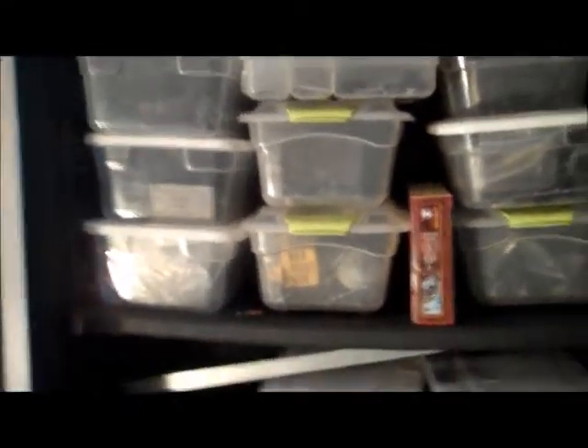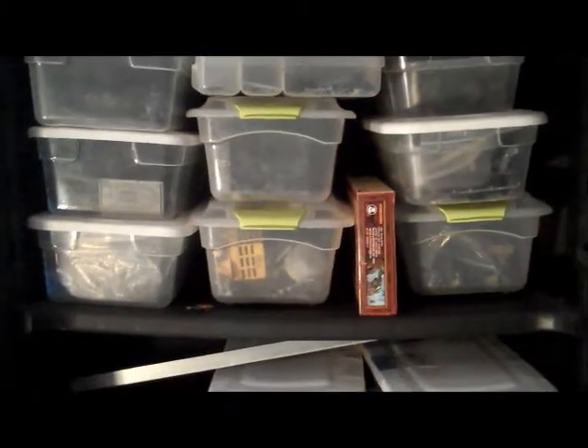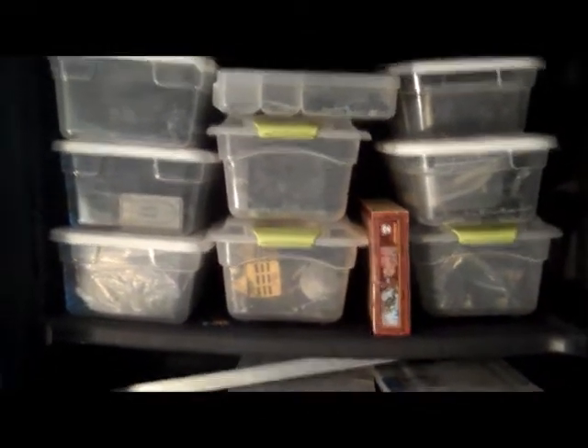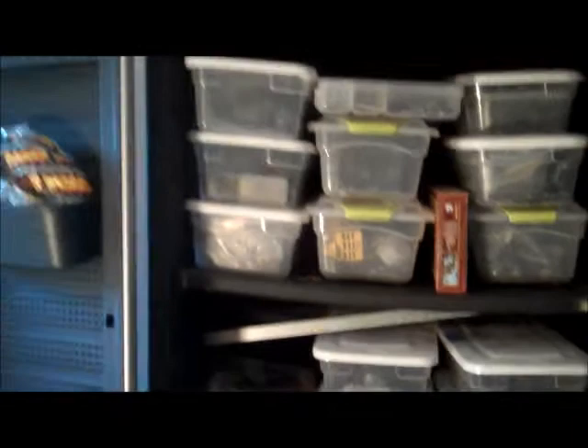Once again, Big Papa Rudy here, and I'm in my workshop. These are my bins. If you saw the first one, I just opened up a bin and we saw what's inside there, and a couple people wanted to know what else is in them — what's in the other bins.